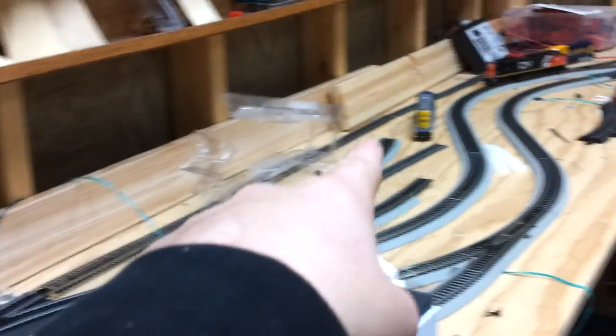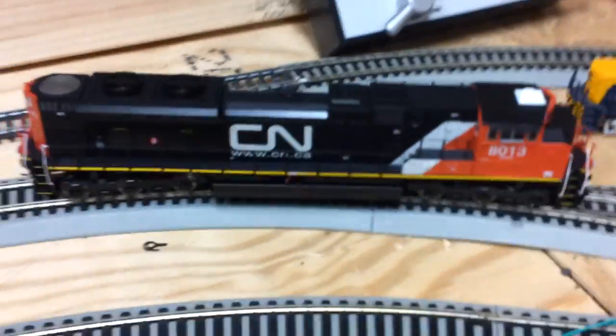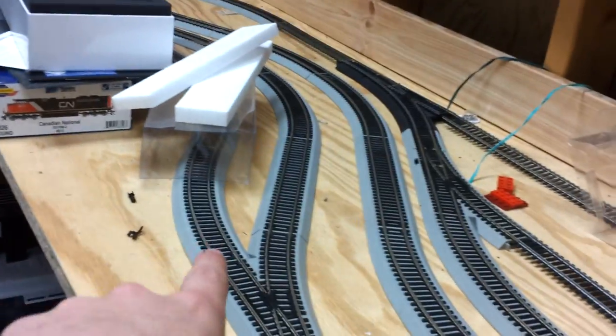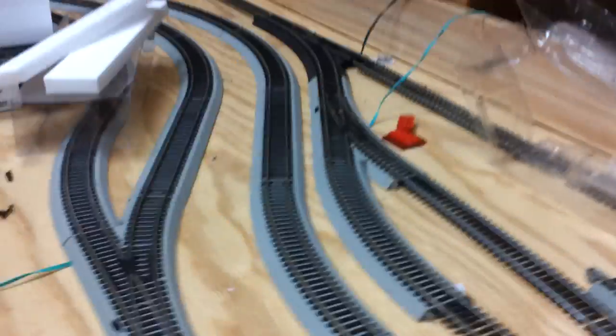I do have a few changes to the layout I think I'll do. I think I can get a third track in — this back track right here. I just don't have any more EasyTrack so I'll just use this regular Atlas track. I hope to get more. I'm going to get that third track put in and have switches on this side to store locomotives, and keep these two original tracks. Yeah, that's all I have for today, so I'll see you in the next update.